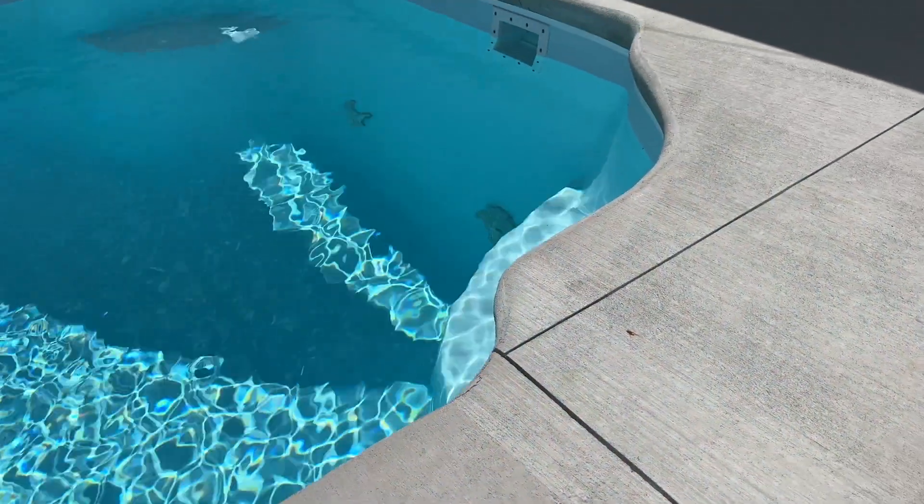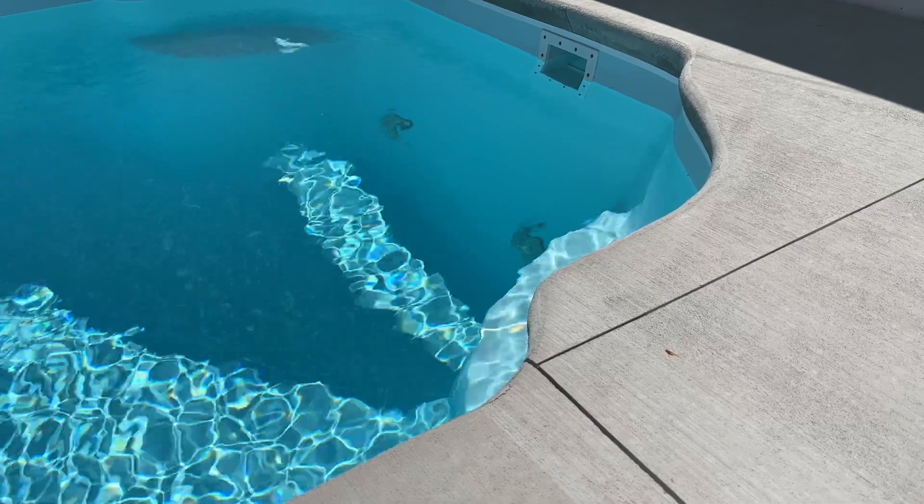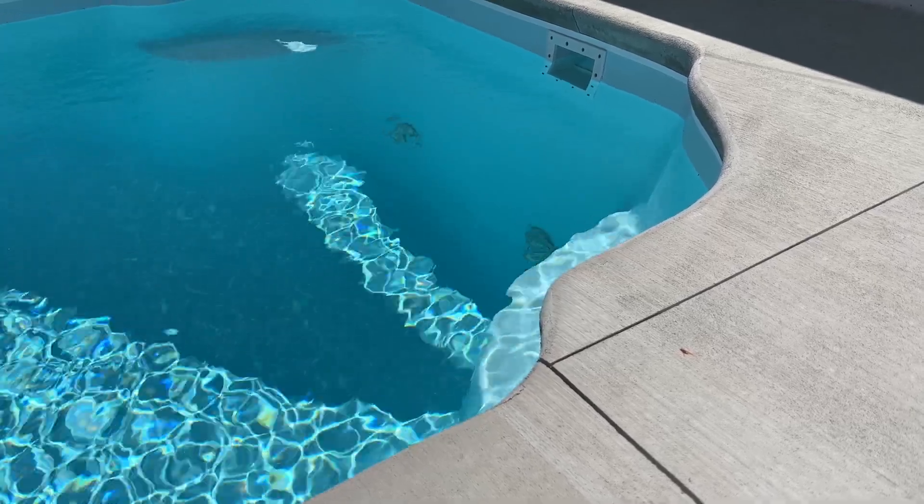This tube runs as deep as the bottom of your deep end of your pool. Ours is about five foot six, I believe.